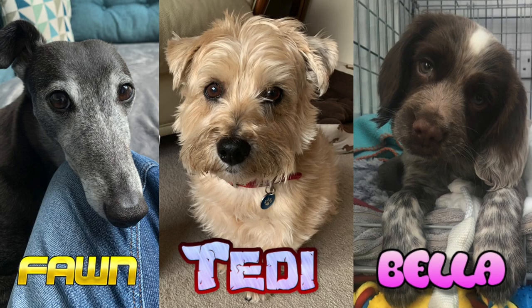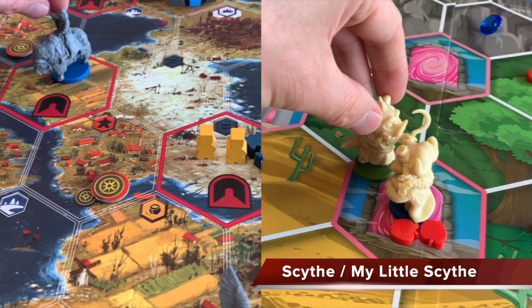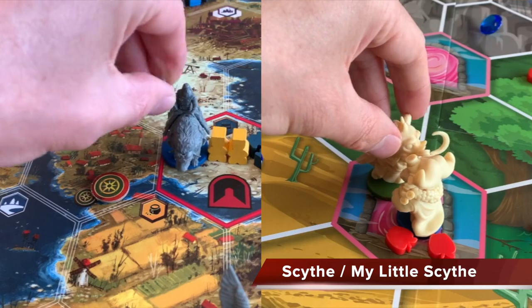But what I do have is dogs, so I've been looking at my collection and trying to work out which games I could possibly play with my dogs. Now alas, unlike the average five-year-old human child, our dogs struggled with the complexities of Scythe, and even my little Scythe was a stretch, so I've had to venture out into the unfamiliar world of board games designed for dogs.